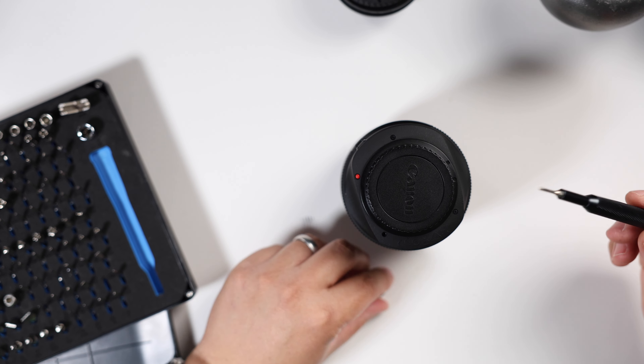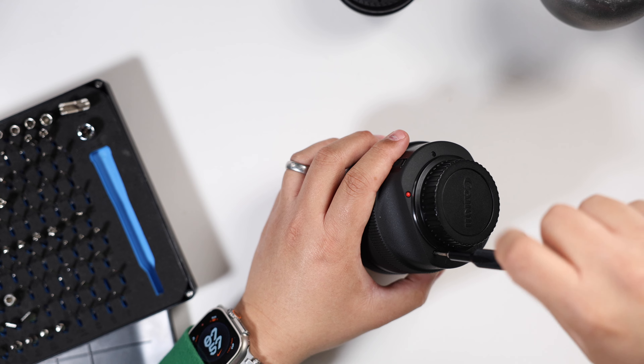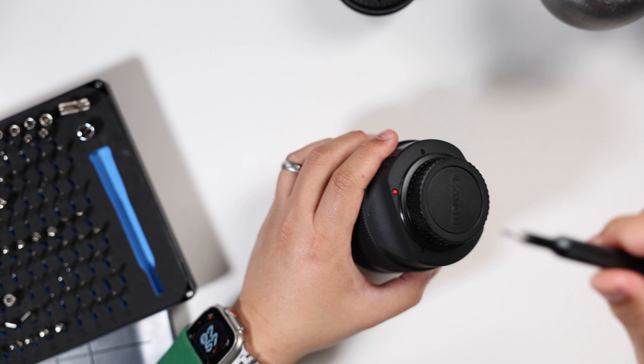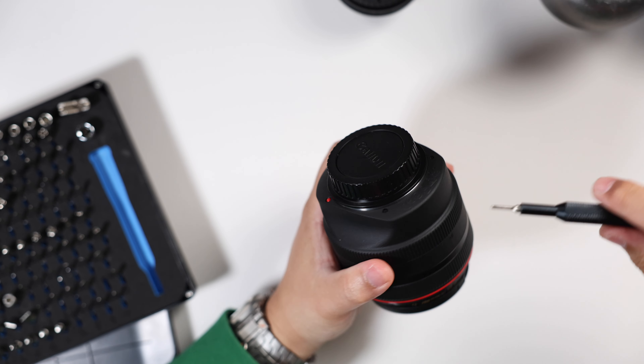When putting the screws in, if I feel a little bit of resistance that means the threads might be crossed. I'll back it up and then start reinserting it, because I don't want the threads to cross and ruin them. So just enough pressure — back it up if it's giving too much resistance. There you go. Now with all of the screws installed, I'll go ahead and tighten everything down.